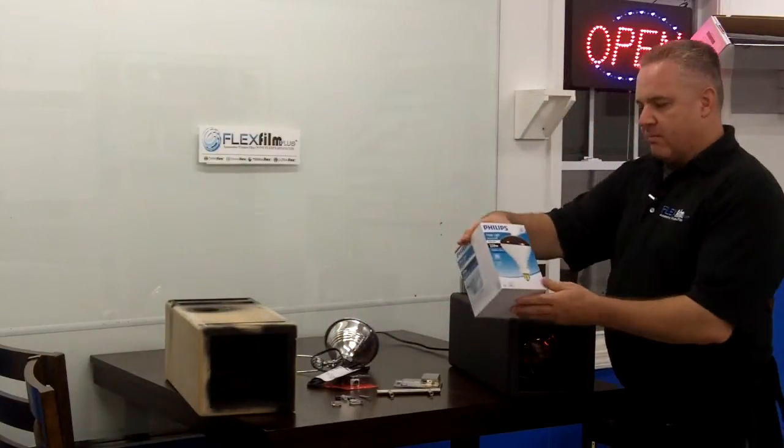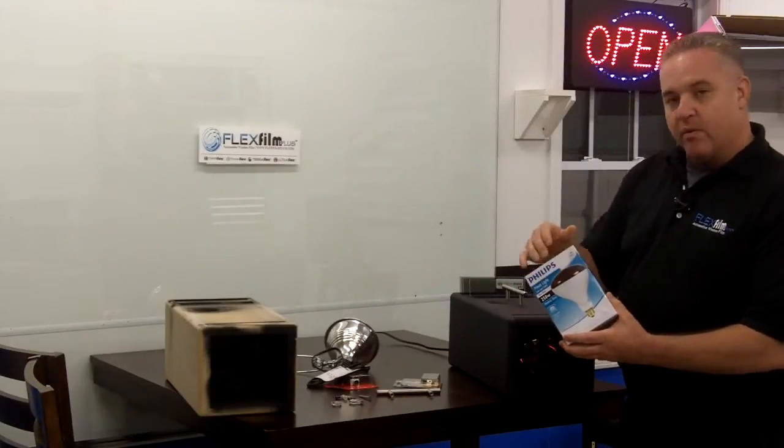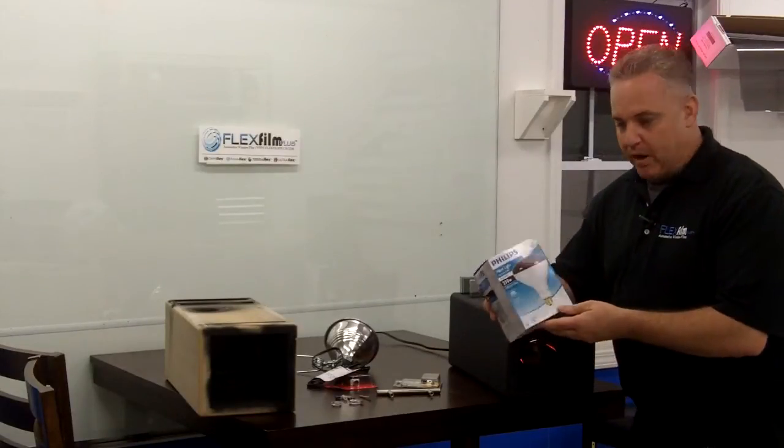The bulb we use is made by Philips. It's a 250-watt bulb and we prefer the red — it also comes in clear. The red just makes you think it's hotter than it is. We just had better results with the red.